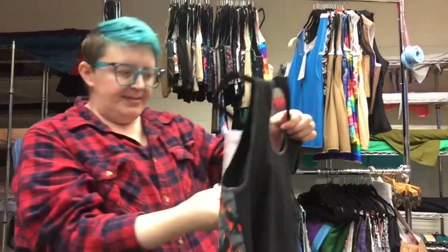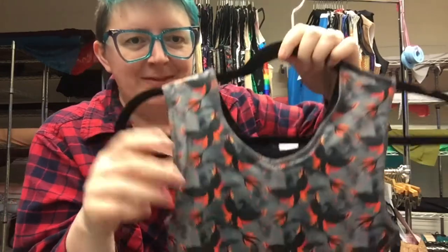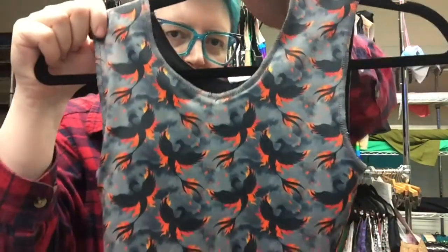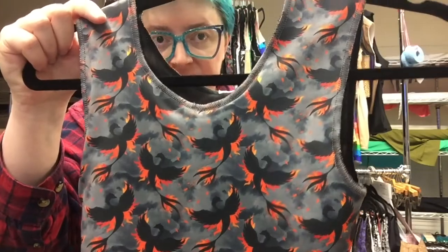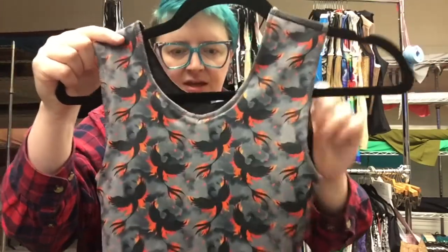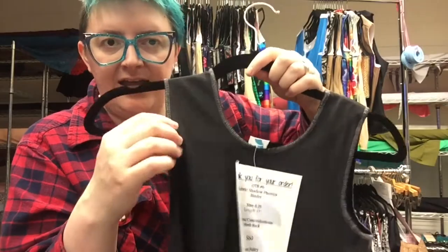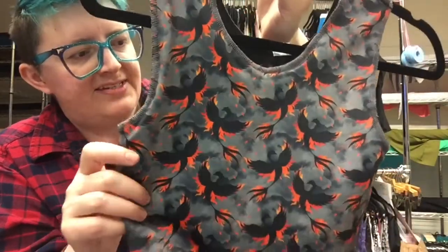Number six is called Shadow Phoenix, because there's a nice phoenix silhouette in front of all those flames with a wonderful ashy background. It is size 6 and 6¼, length 13 inches, and it's got a mesh back, which means it is much more breathable on the back than if it had solid fabric there. That is number six — Shadow Phoenix.